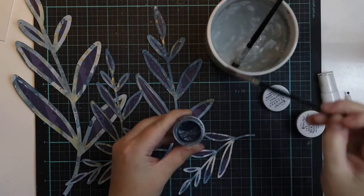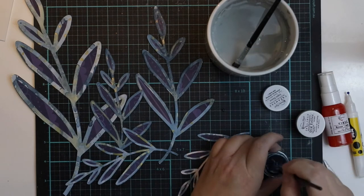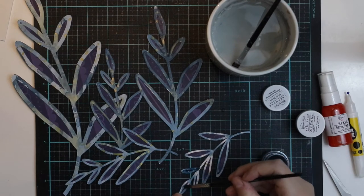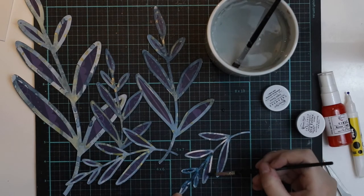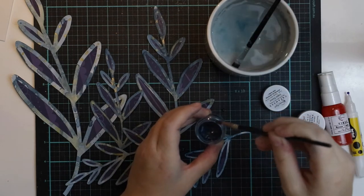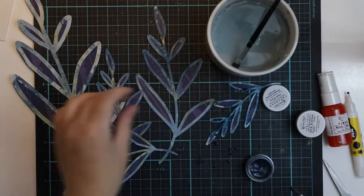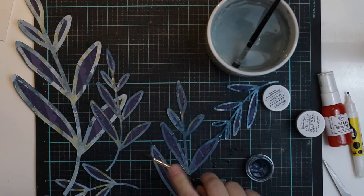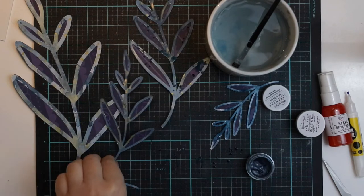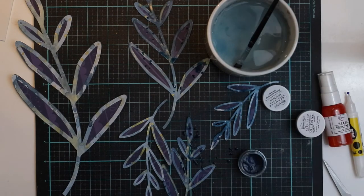I'm going to repeat the flicking and painting process now. The leaves painted with the table leftovers weren't blue enough, so I'm adding more blue. Then I'm flicking some blue drops here and there all over the leaves — including a few drops on the patterned paper too so it all matches more perfectly — and then adding some golden drops as well because it looks so nice.